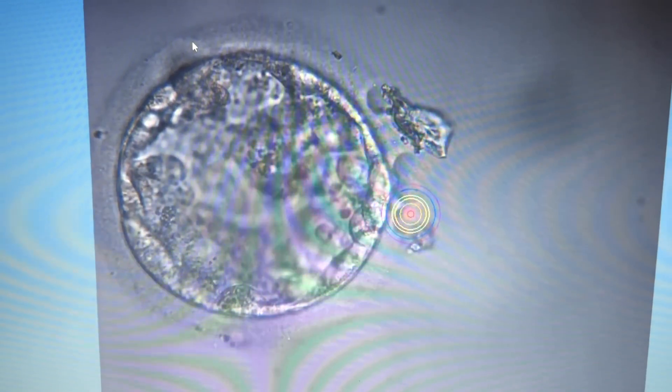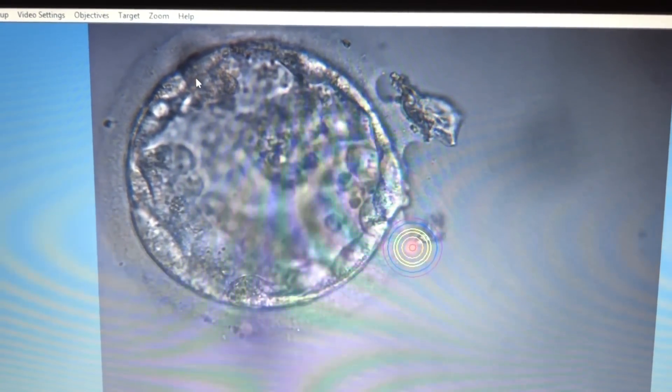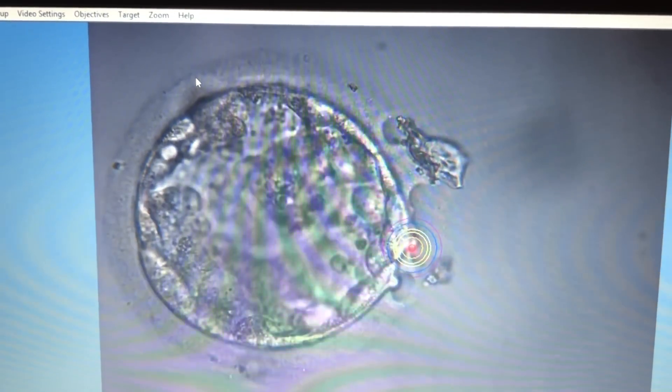You can see here that the laser pulses are being fired at the zona and the embryo begins to hatch out. It is extremely important during this procedure to be very careful as to where the pulses are being fired for the laser.